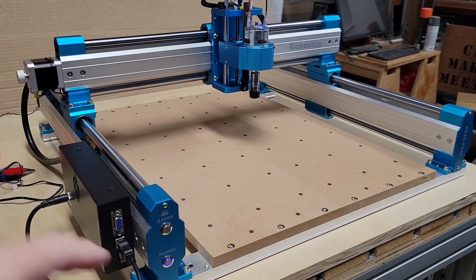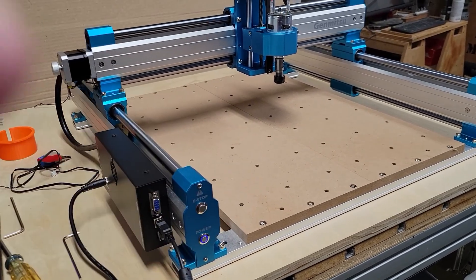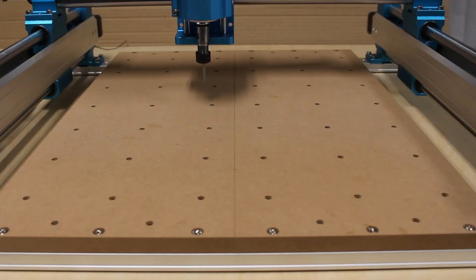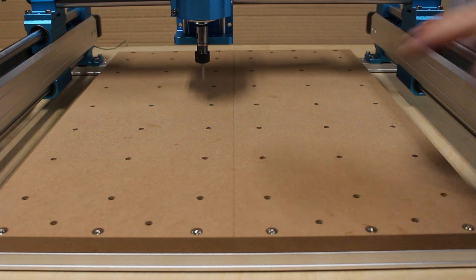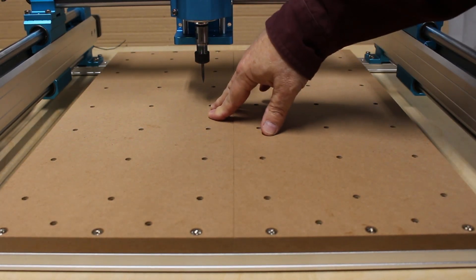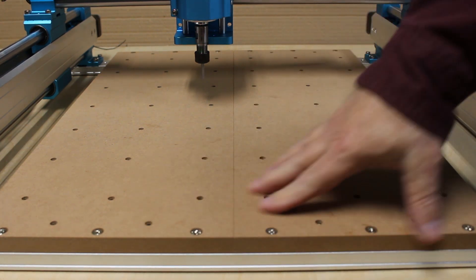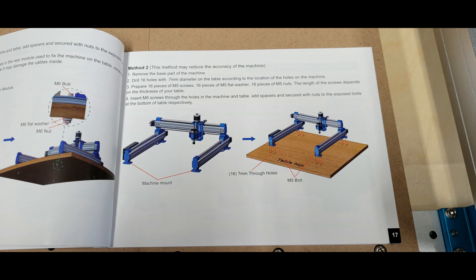There's an e-stop and the power button built right into the side rail. As I mentioned, they provide a couple of MDF pieces with threaded inserts if you want to use that as part of your bed. They also show a second method in their instruction booklet where you can just bolt it right down to a table surface and use that instead.